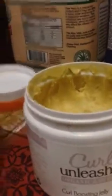The Cantu Leave-In Repair Cream is a 5.5, and my Shea Butter is a 5.5 as well.